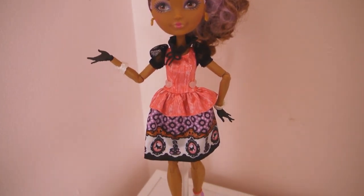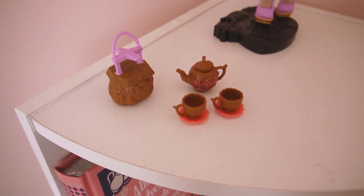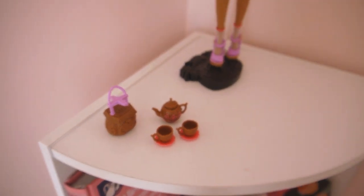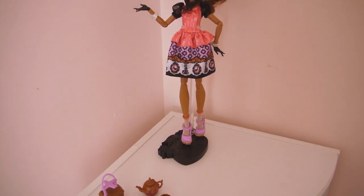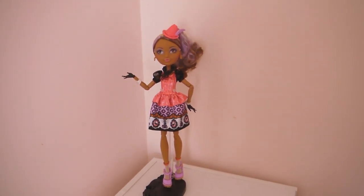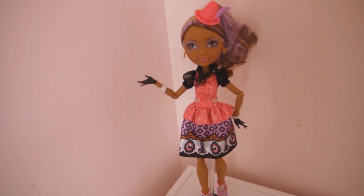That's it for Cedar — I hope you guys enjoyed my video. Please subscribe and leave some comments. Let me know what you think about Cedar, whether you prefer her basic version or the Hat-Tastic version, or if you're looking forward to seeing her in a different line. Thank you for watching!